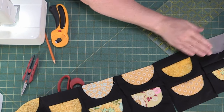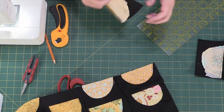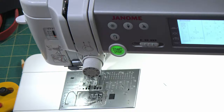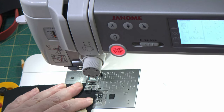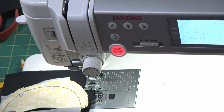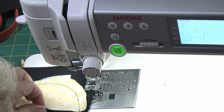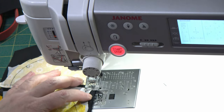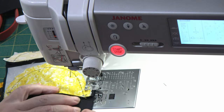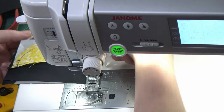Well, we've got ourselves a nice little choo-choo train. Let's get these two together. It may be supposed to be eight inches but I got seven and three quarters — that's my rule. It could have been the way I cut my fabric, could have been my seam allowance — could have been anything. But I like the flexibility of this whole project.